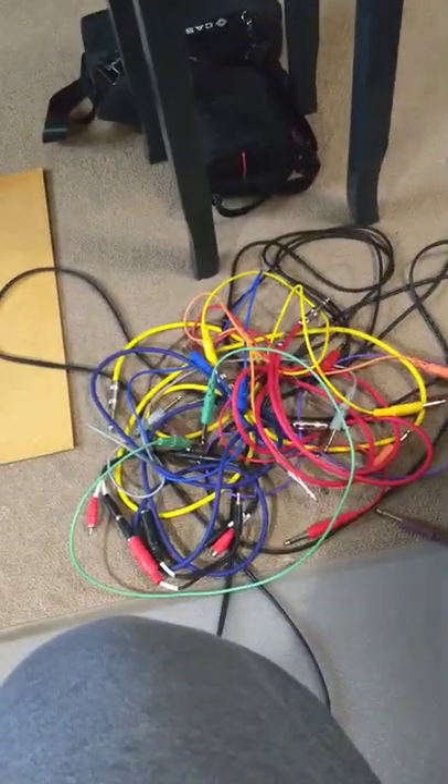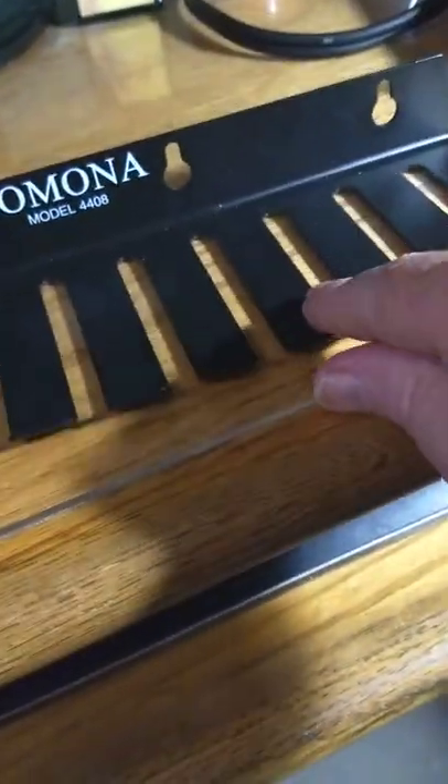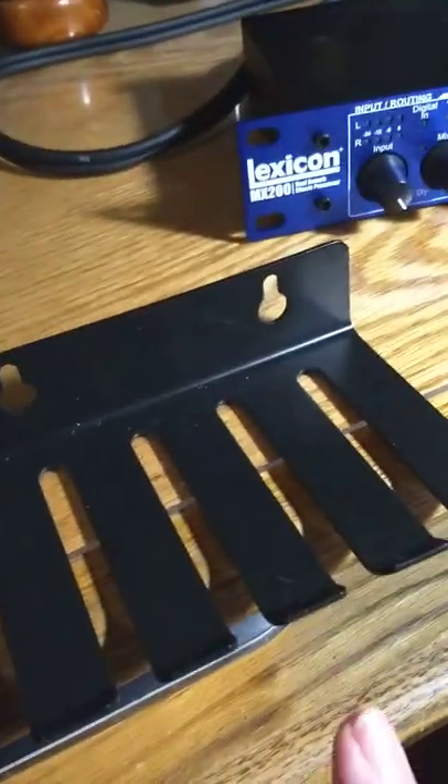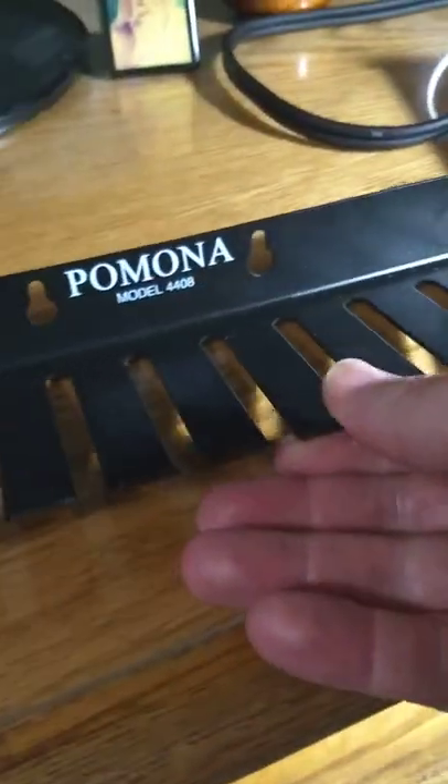As we went through a lot of cables, and they get really messy really fast. So here's a cable tie rack. You just hang the cables, stick that on the wall and hang the cables from it, and you can keep them nice and neat.